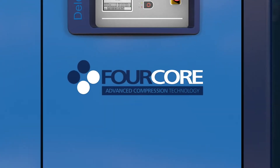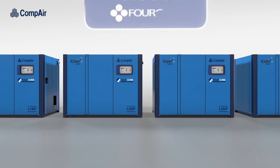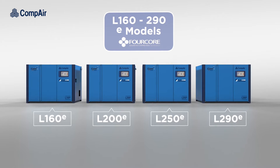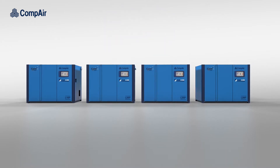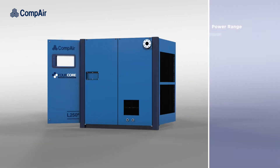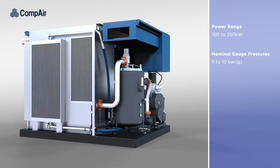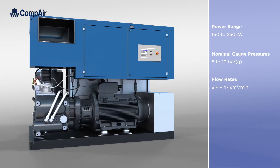Introducing the all-new L160 to 290 e-models, our latest range of compact, energy-efficient oil-lubricated air compressors with patented 4-core technology. Available as either air or water-cooled, these 160 to 250 kW e-models provide nominal gauge pressures from 5 to 10 bar and flow rates of between 9.4 and 47.9 cubic meters per minute.